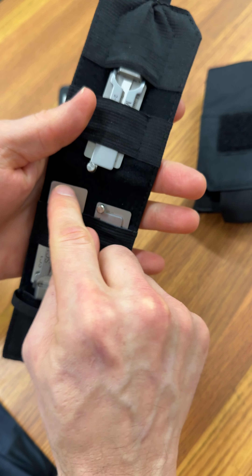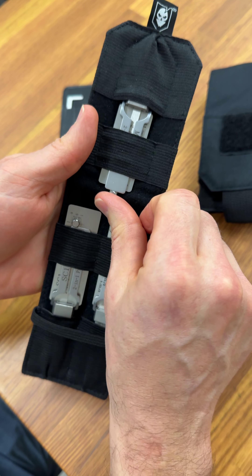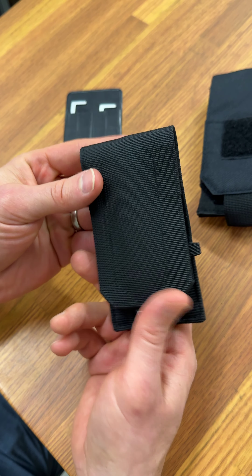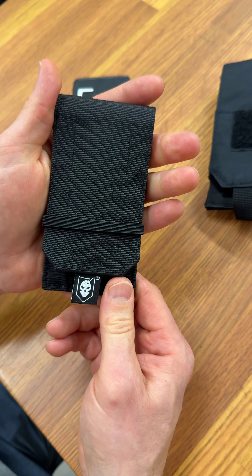You just need to make sure the pick bar itself is closed, and it'll fold over really nicely and get secured by that little piece of elastic.